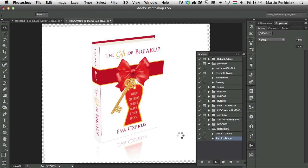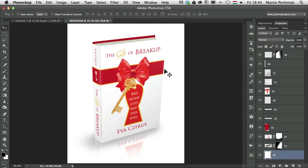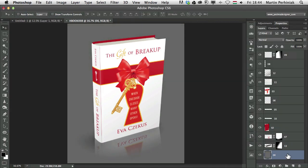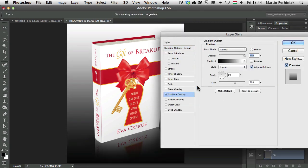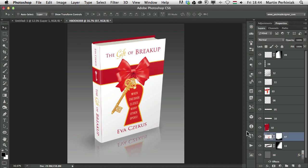Photoshop does everything automatically and we get the final 3D rendering — a nice mockup. Since we used a lot of white on our cover it's better to have a darker background, so I select the background layer, press Command+U for Hue/Saturation, and reduce the lightness. I can also add a gradient by double clicking the background layer, choosing Gradient Overlay, setting it to reverse, and reducing the opacity. Thanks to the action, everything is on separate layers, so I can also reduce the opacity of the reflection and the shadow.